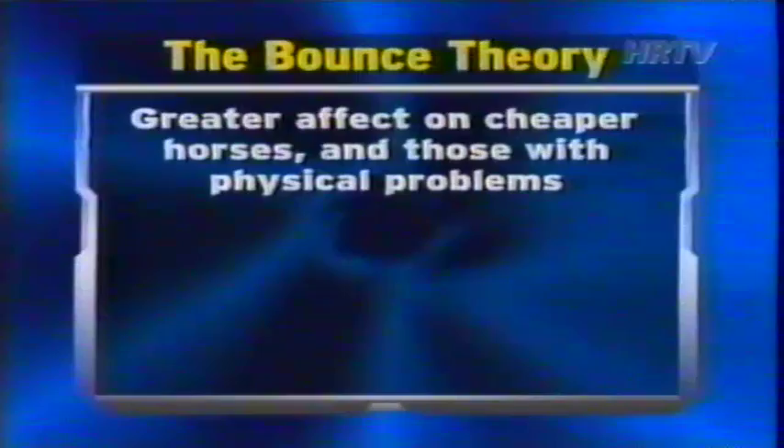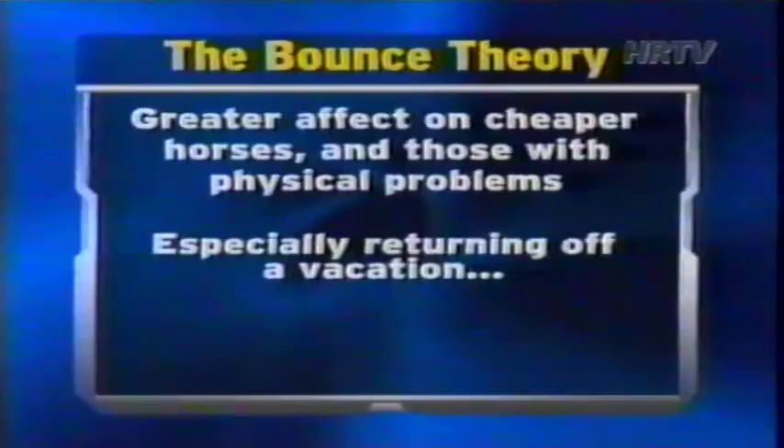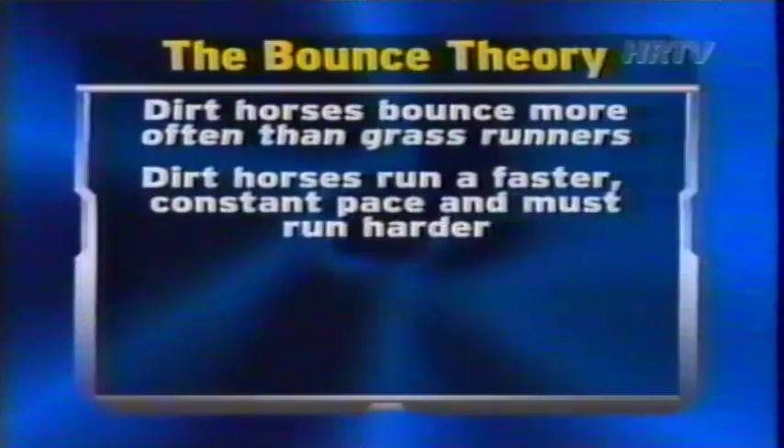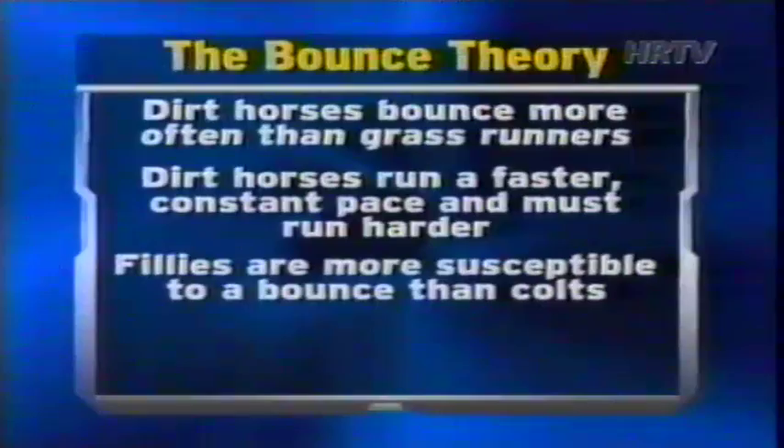Here's what you should know about the bounce theory. It tends to have a greater effect on cheaper horses and those with physical problems, especially horses who are returning off a vacation and are forced to lay their bodies down in their comeback race — they almost always regress in their next start. Dirt horses tend to bounce more often than grass runners, simply because dirt horses are usually subjected to a faster, more constant pace. Fillies are more susceptible to a bounce than colts, and sprinters are more likely to feel the effects of a taxing effort than a router, primarily because of pace considerations.